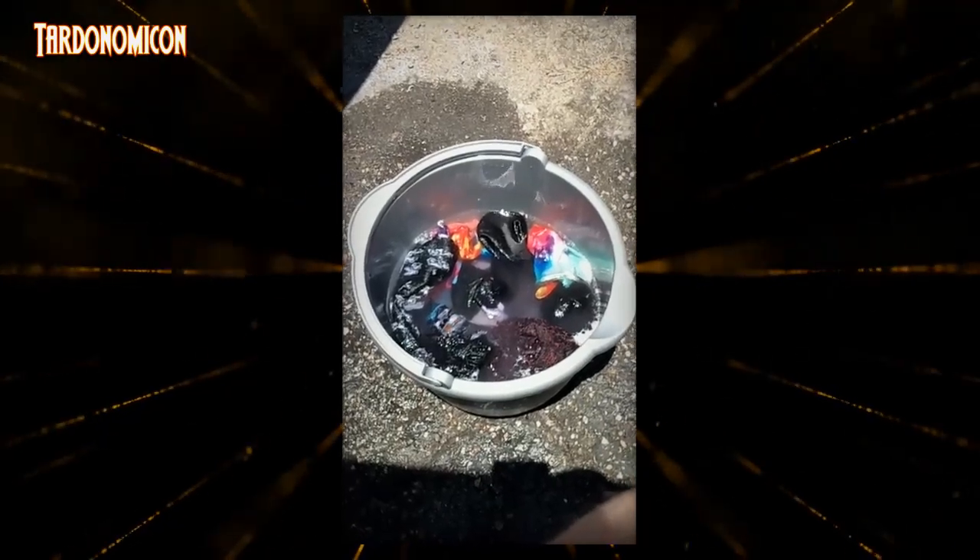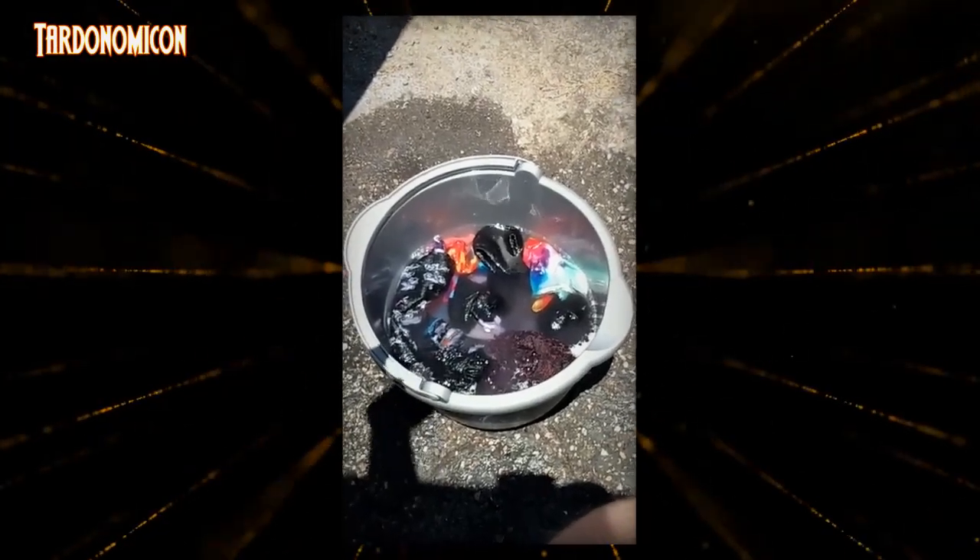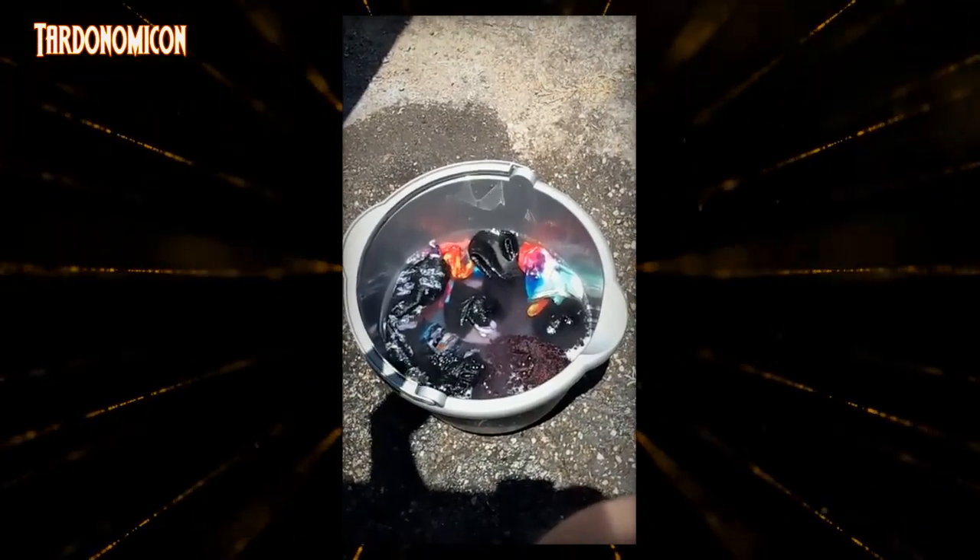Alright, so I wanted to make a quick video. This is just a look into homeless life. This is how I do laundry.